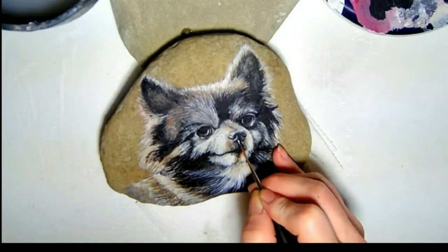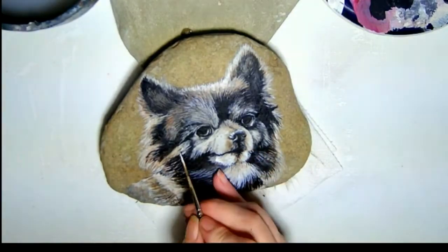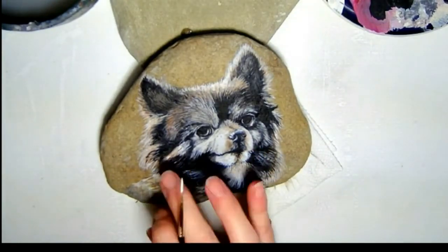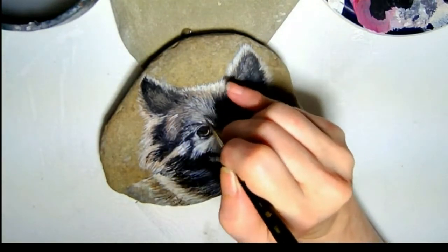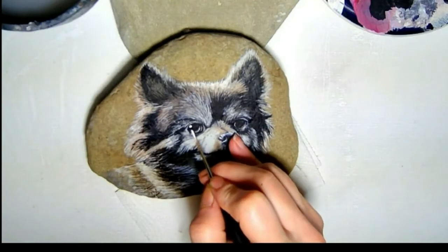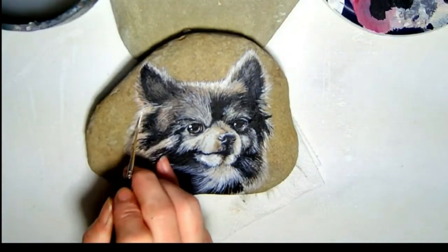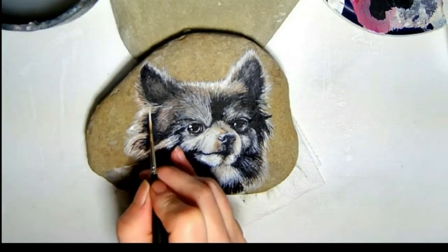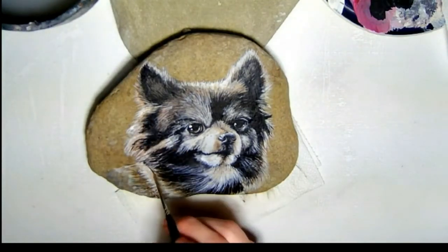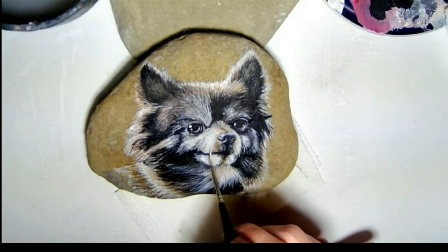Now for my favorite part — it's the magic that brings almost any portrait to life: those tiny little reflections of light in the eyes. This is probably why eyes are my favorite part to create. If you get them just right, they make everything else look better. If you're interested in commissioning your own pet portrait, let me know. Maybe your pet will be the next star of their very own video.